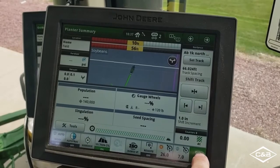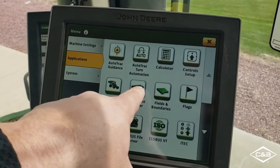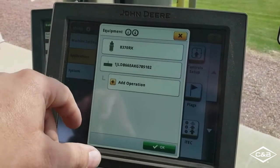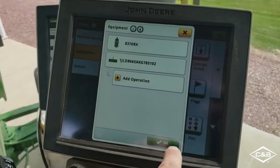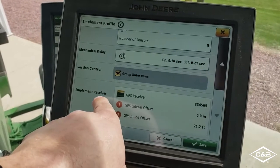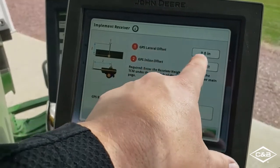We can now go into offsets under the menu, applications, and equipment manager. Be sure to go to the tractor and the implement and make sure that all offsets are entered into those pieces of equipment. Also on the planter, be sure to go into that and scroll all the way down, and confirm that the implement receiver is listed and enter any needed offsets.